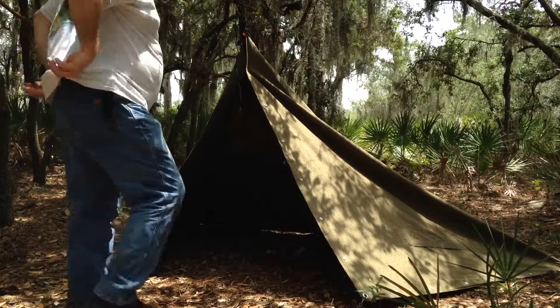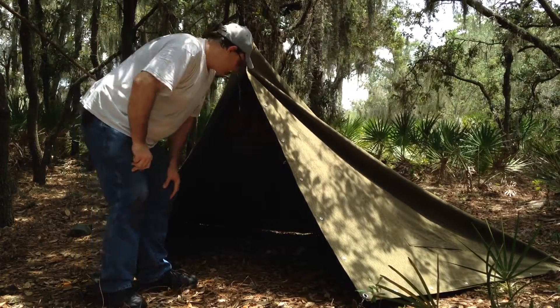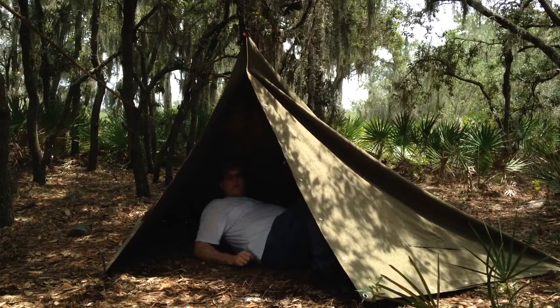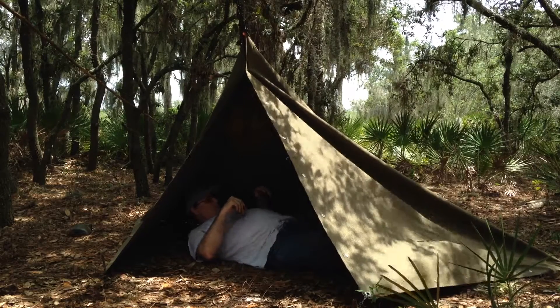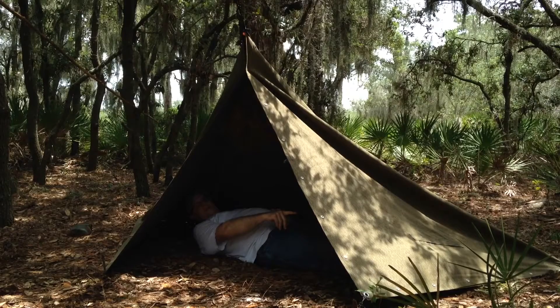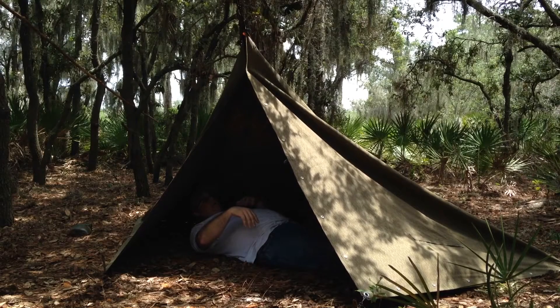Here's how much room there is inside. I'm 6'1", so hopefully that gives you an idea. There's plenty of room. My feet are just barely touching on that side, so I'll have to make an adjustment there. But my head isn't touching on this side, and it would give you pretty good coverage from the back.